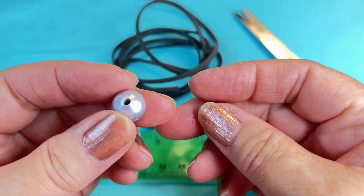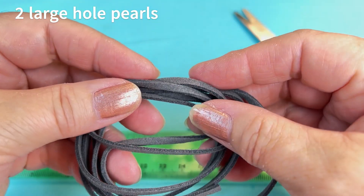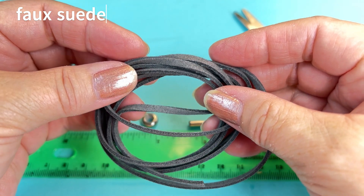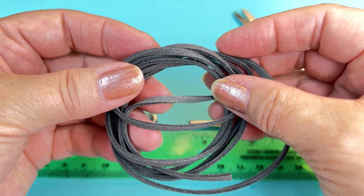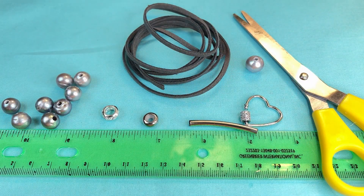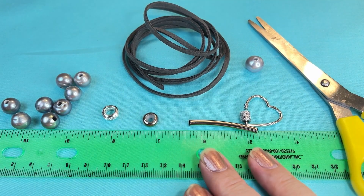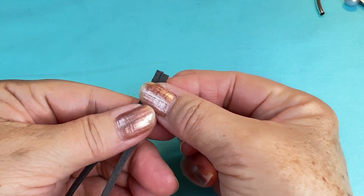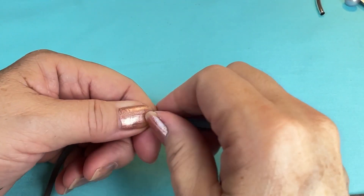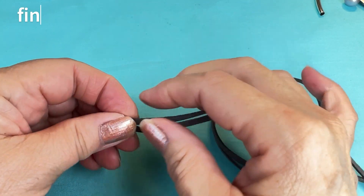You'll also need a larger pearl for the back, and I'll show you what we're going to do with this. We're also going to need faux suede — this is three millimeters, in a medium gray color, and I cut 52 inches of this. The tools you're going to need are scissors and a ruler.